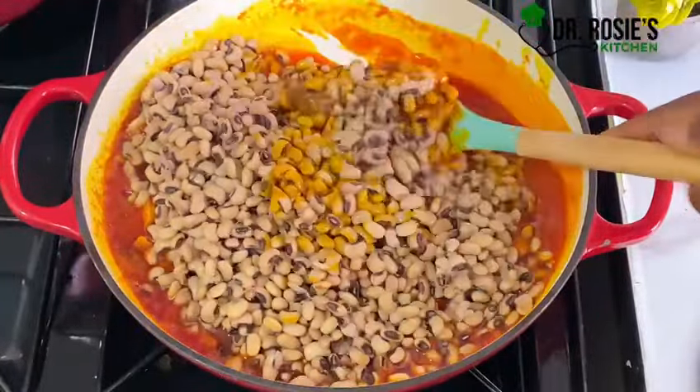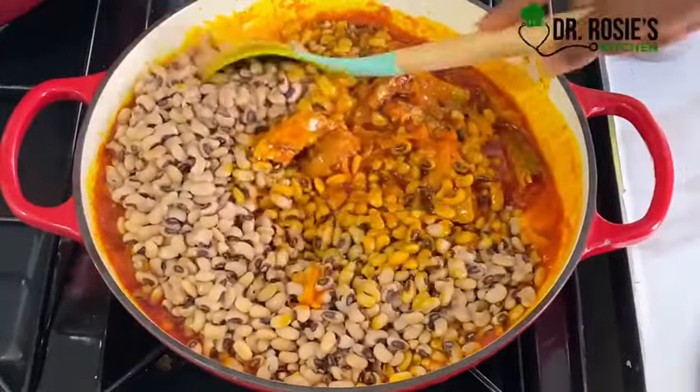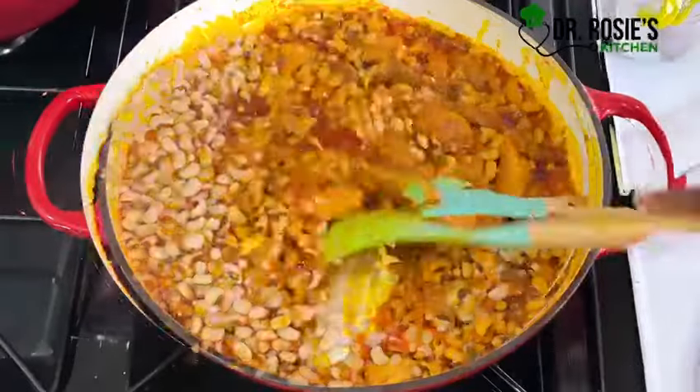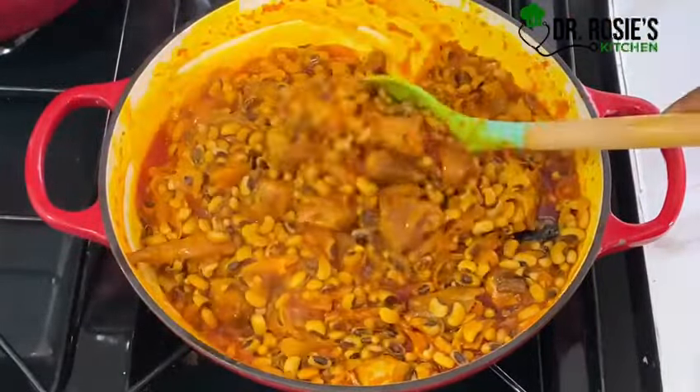That's how I want mine. Guess what — I paired this with some rice and ripe plantains. It's very easy, delicious, and simple. In your bean stew, you don't really need many spices for this recipe.